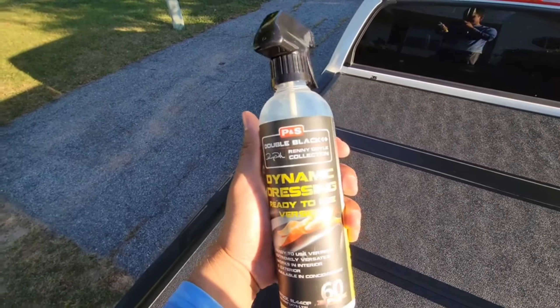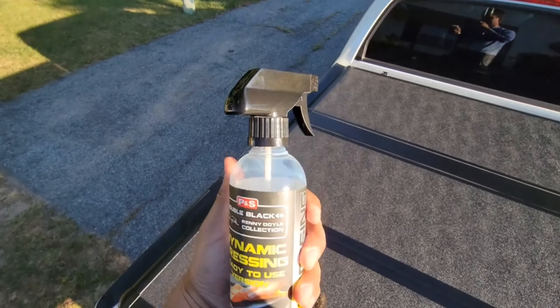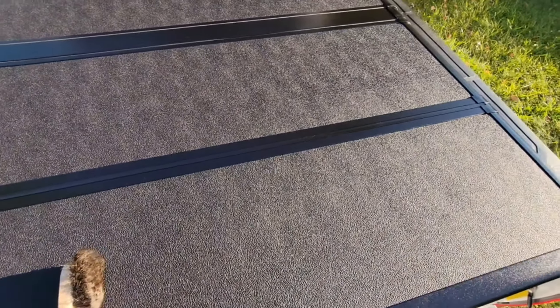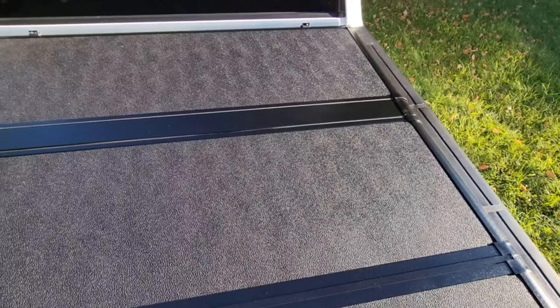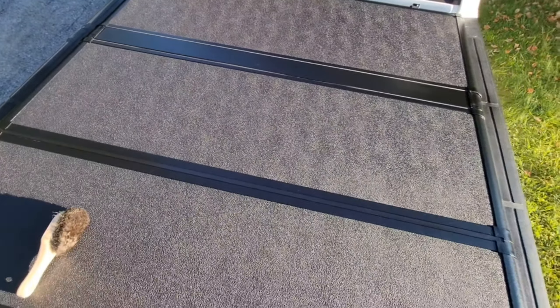And there it is. Easy to apply, easy to use — Dynamic Dressing by P&S. It could be used on all plastics, exteriors, interiors. It's versatile. And that's the after.